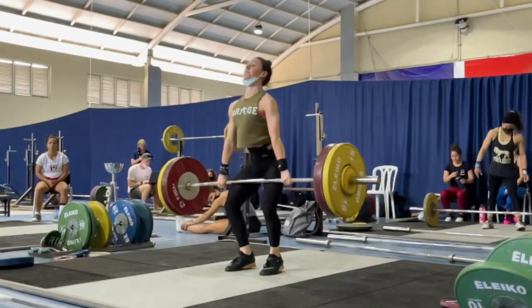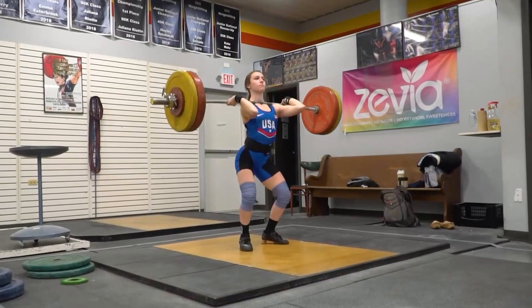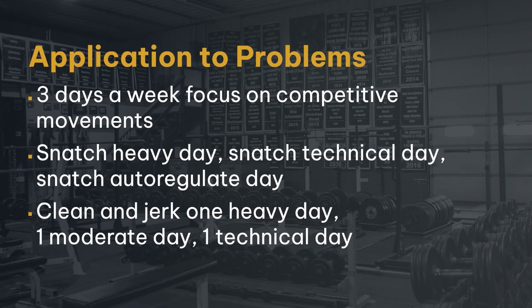I recommend doing both daily, because that's what the sport is. If we have a glaring problem, we might just focus on a specific area — maybe just split jerks on a day because the split jerk is terrible for a specific athlete. For snatch, I like to have one heavy day, one very technical day that's a little bit lighter, and one day that we auto-regulate where you can go heavy or stay technical and just imprint good movement. For clean and jerk, I want one heavy day, one moderate day, and one technical day. We're going to do these on the same day, so you can play around with the sequencing — maybe go heavy in snatch and then go technical with clean and jerk.